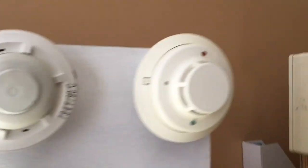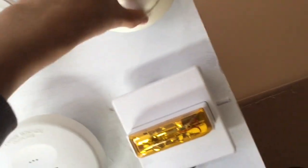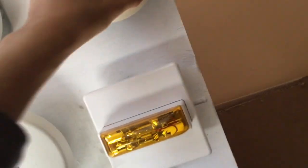We have a 5600 series heat detector and then an i3. I still haven't changed these, which I really should, but I don't really collect smoke detectors as much as I do actual alarms.